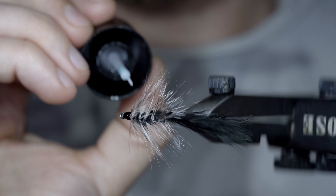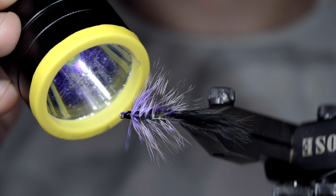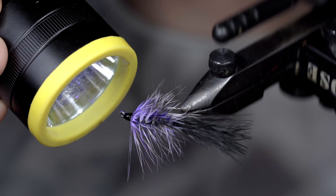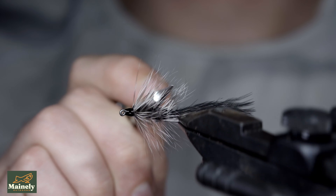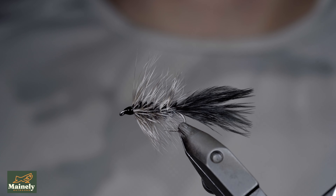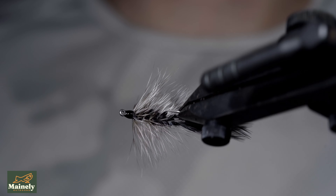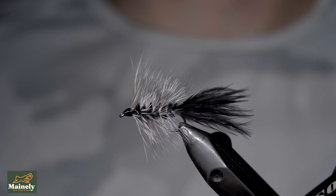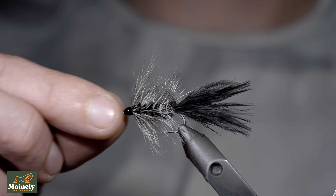And this is the original Woolly Bugger. And while modern variations have improved the durability slightly, it's still one of the most fished and recognized fly patterns out there. And if somehow you haven't tried it, I'd highly suggest doing so. If you'd like to see a more modern one, you can find it on my channel, and I will be posting a comparison of this and a modern version in a future video. So thank you for watching. Subscribe for more, and I will see you in the next one.